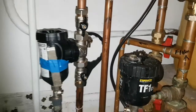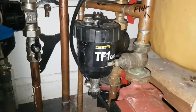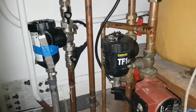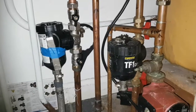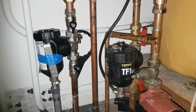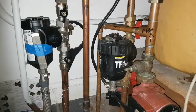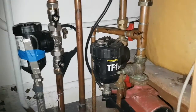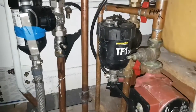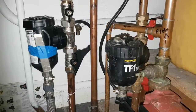The centrifugal force spins the particles around the outside of the container before it returns to the boiler. I did wonder whether the TF1 is catching larger particles because it's possible the boiler is almost manufacturing those larger particles — taking some of the small debris in the pipes, baking it together, and agglomerating it into slightly larger pieces. But I wouldn't be 100% sure on that.